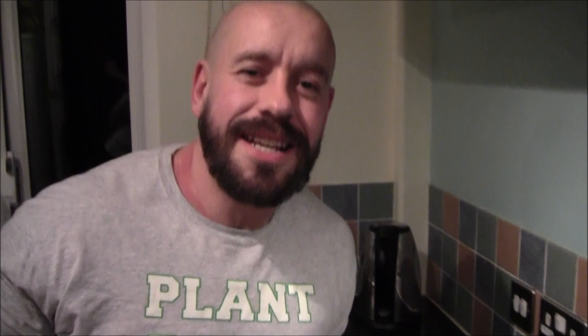Mmm. That tofu is actually really nice in there. That's freaking delicious. This is delightful. It's a really nice one, Gemma. Something different.